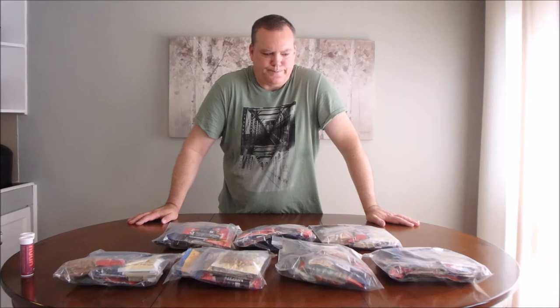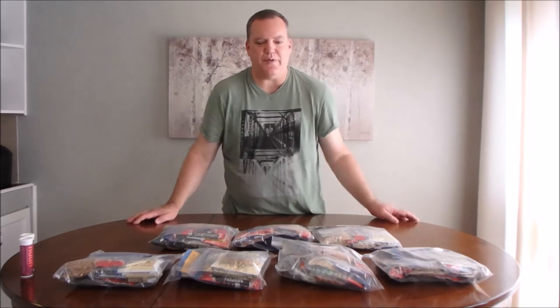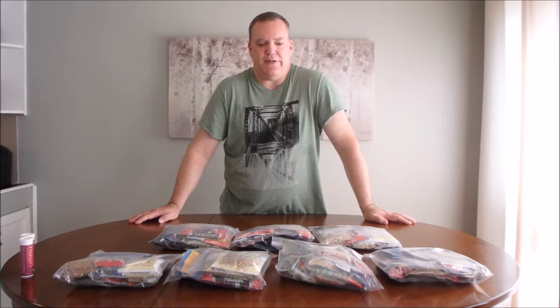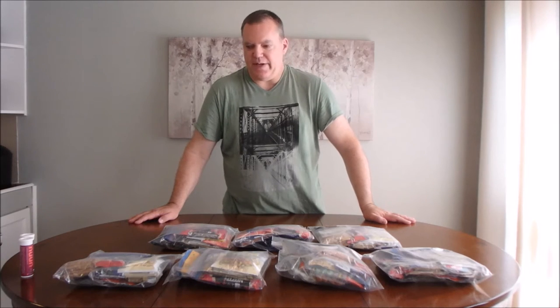Hey guys. I think I finished my meal planning. I may make a few minor adjustments yet, but I have planned for my eight-day backpacking trip. I have, as you can see in front of us here, seven packages — seven days worth of food. And even though it's an eight-day trip, two of the days are half days, so this should cover it and I think I may have a little extra food to carry over day-to-day.